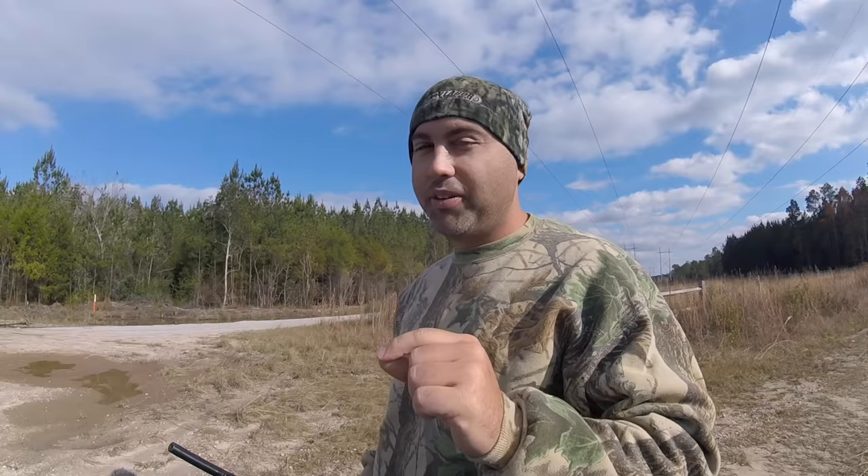My .22 rifle, squirrel calls, and how I kind of sort my gear. Because squirrel hunting is made to be fun, entertaining, not a lot of gear, and a whole lot of fun.